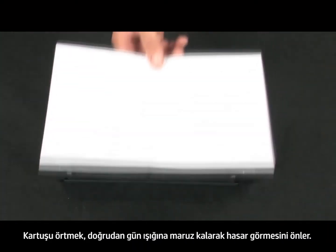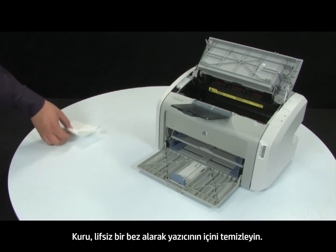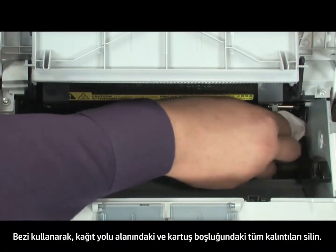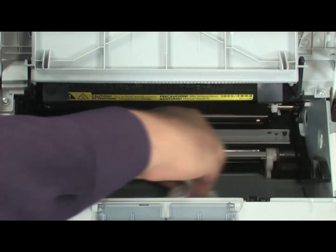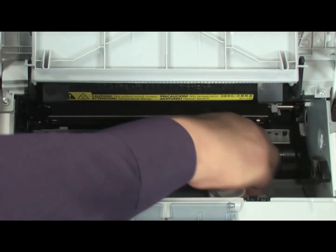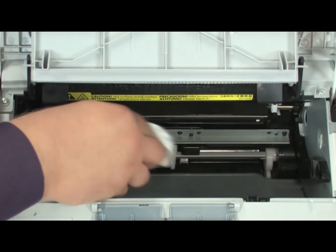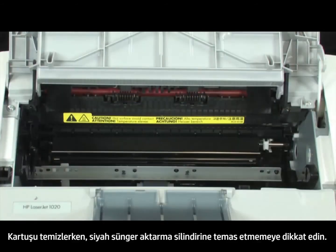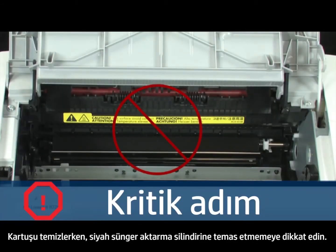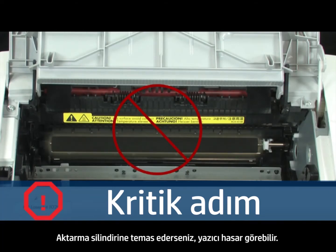By covering the cartridge, you minimize its exposure to direct light, which may cause damage to the cartridge. Gather a dry, lint-free cloth to clean the inside of the printer. Using the cloth, wipe down any residue from the paper path area and the cartridge cavity. When cleaning the printer, be careful not to touch the black sponge transfer roller. By touching the transfer roller, you can damage the printer.